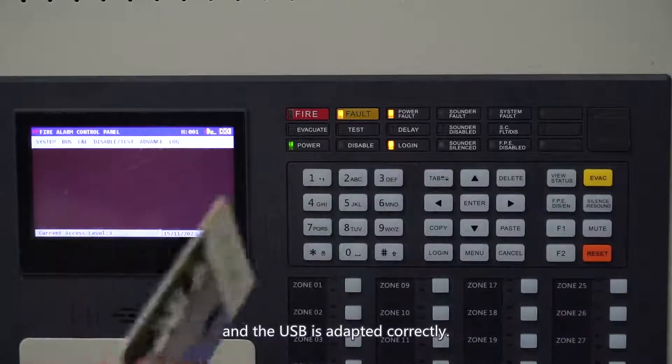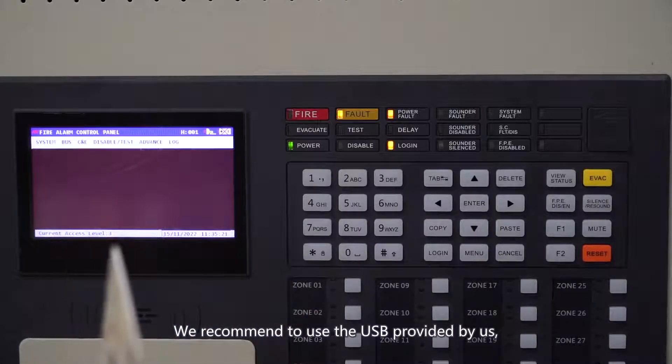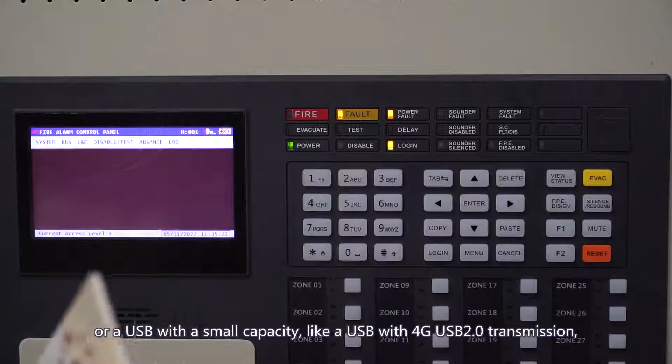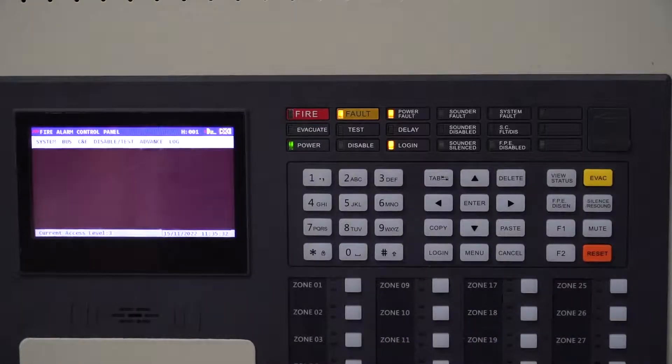The USB is adapted correctly. We recommend using the USB provided by us, or a USB with a small capacity, like a USB with 4G USB 2.0 transmission, to ensure the data import operation. Thank you very much.